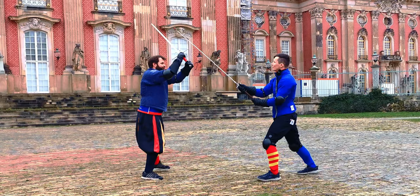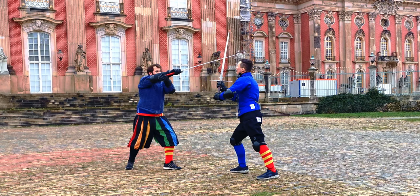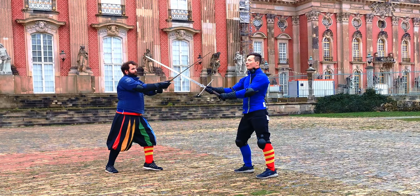We slice towards the head or neck and get out into Tringare Porta di Ferro. If they then attack to our other side, we step forward parrying with the Falso Manco, again striking with the Mandrito behind the opponent's blade.